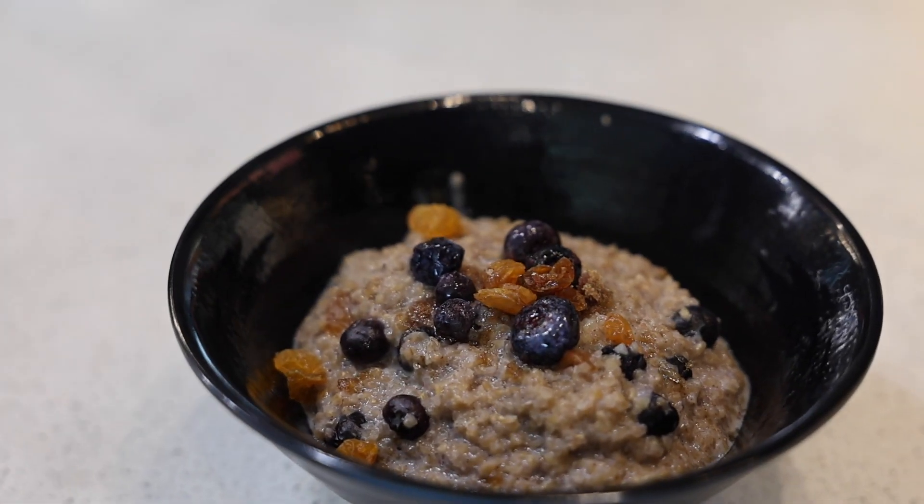Hi there. My name is Jeffrey Cullen. I'm a sous chef at Acres in the Nice neighborhood at MSU. Today I will be doing my version of oatmeal using wheat bulgur. It's a cinnamon blueberry wheat bulgur.